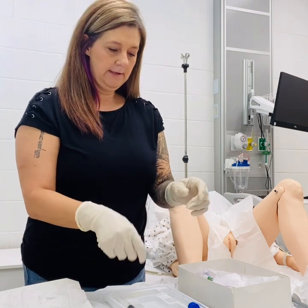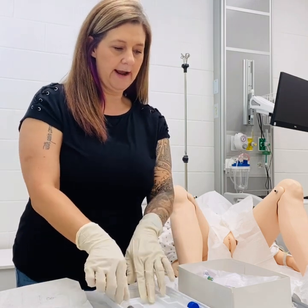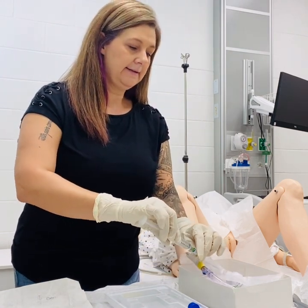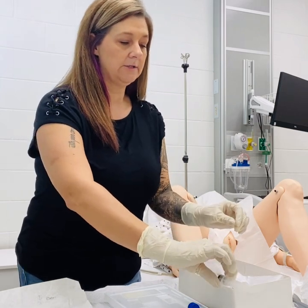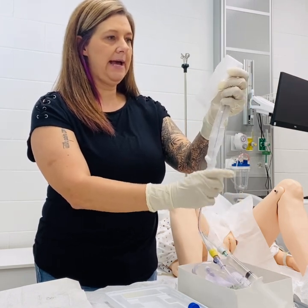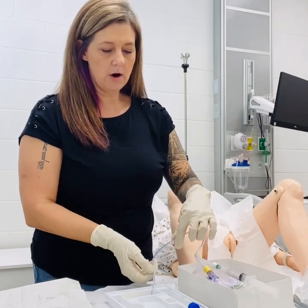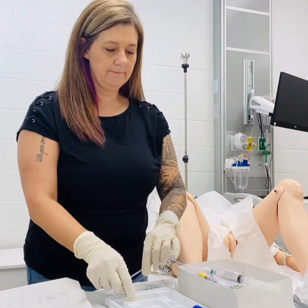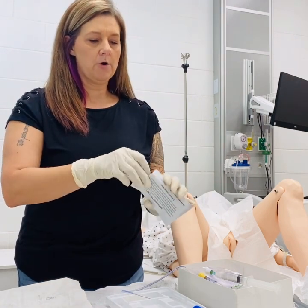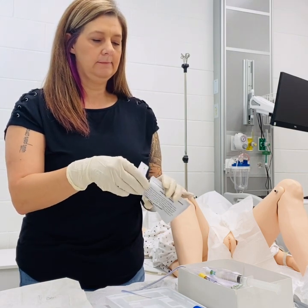I'm going to go ahead and open my lubrication and spray that in the tray so that I can insert the tip of the catheter in there. I'm going to open my sterile saline and connect that so it is also ready to use when I need it. We'll take the tip of our catheter out of the packaging and lay that in our lubrication. I'll open my swab sticks — there are three — and have those ready for cleaning as well.